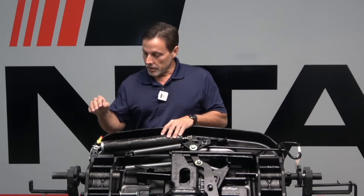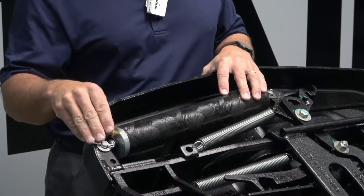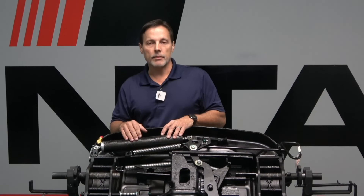For those interested in how to replace this, we have a tech bulletin that's available on the website, and we have the part number so you can get these parts from a distributor. Look that up — we have that available for you.